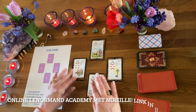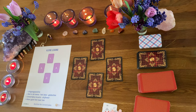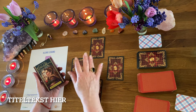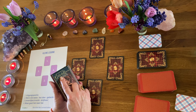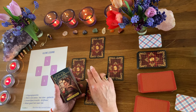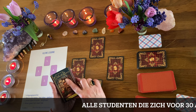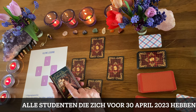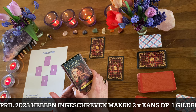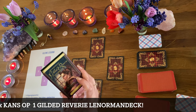Dan ga ik je even laten zien met die super mooie kaarten. Ik heb hier de Gilded Reverie Lenormand – en dat is ook echt voor level 2 als dat klaar is. Ik ga twee kaartdeks verloten in de maand april 2023. Vanaf dat de Academy open is gegaan tot en met 30 april maken alle studenten van de online Lenormand Academy twee keer kans op een Gilded Reverie set. Dus als jij de cursus aangeschaft hebt, kan het zomaar zijn dat je van mij een mailtje krijgt: van harte gefeliciteerd, jij hebt de Gilded Reverie gewonnen.